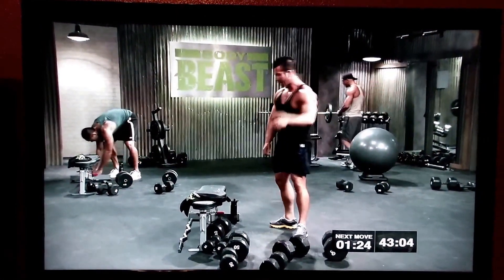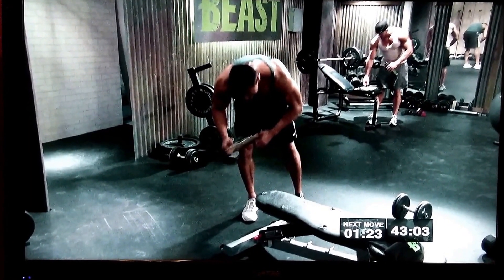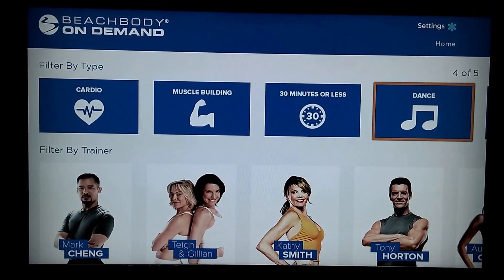The only thing I don't like is you don't have the chapters on here, as far as I know — somebody correct me if I'm wrong in the comments. So you still have to use kind of like the Netflix interface where you just play and pause, fast forward. It works, but it's nice to go back to the exact part of the workout that you want. You can hit the back button and then go back to that.